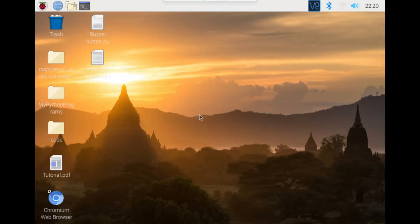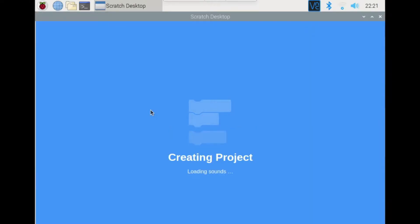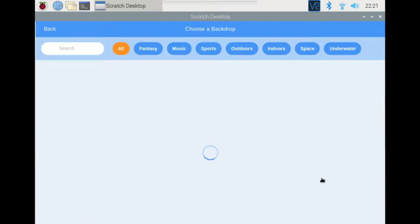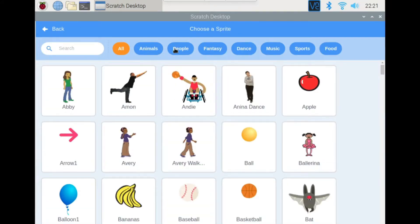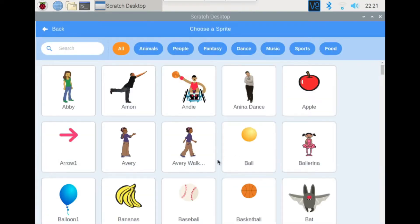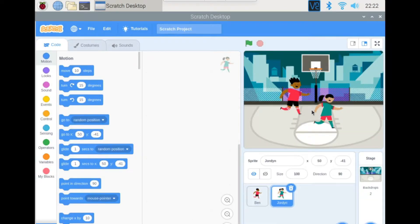Now we're on the Raspberry Pi desktop. Go to the top-left corner and open Scratch 3. First we're going to add a backdrop — we're going to add the basketball one. Then we're going to add two sprites, so first delete the original one. Then add two sprites: the first one is Ban and the second one is Jordan.